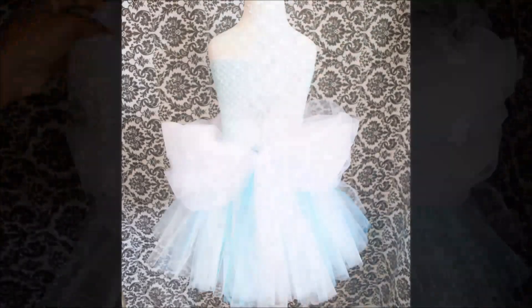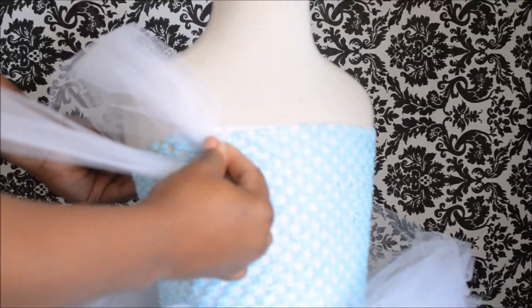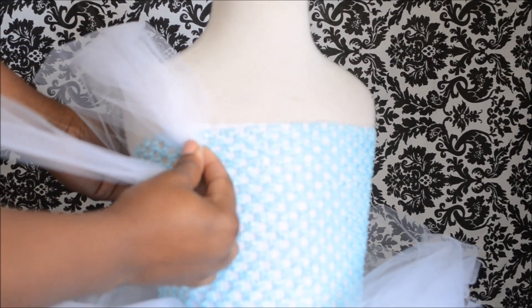Okay so now I'm just fluffing it out. It is attached to the dress. And this is what we have so far. Now we're going to use the same technique to make the poofy sleeves.